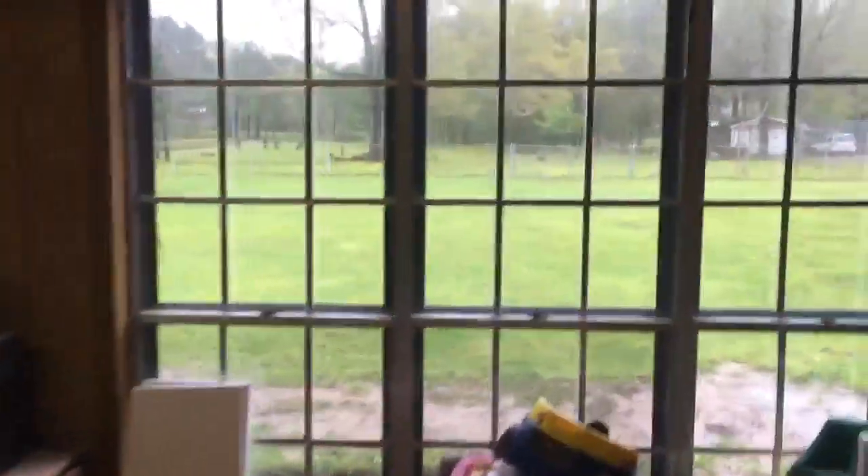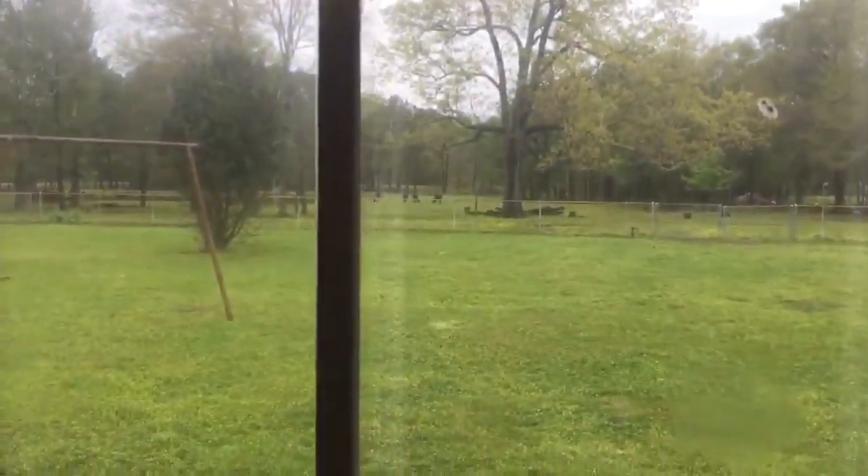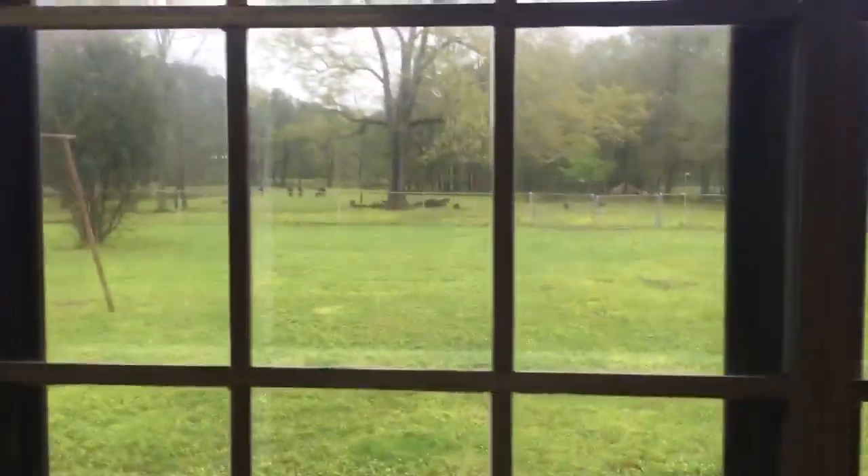Here we are coming into — I just want to call it our summer kitchen, or playroom, workroom. We're going to call it... look guys, we actually have three baby cows out there that have been born in the last month or so.